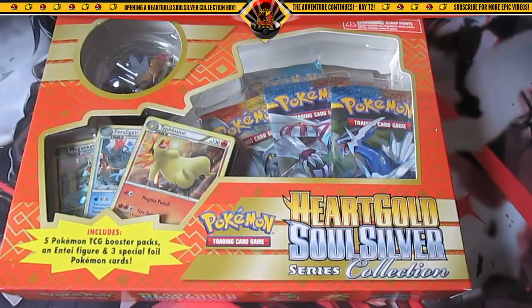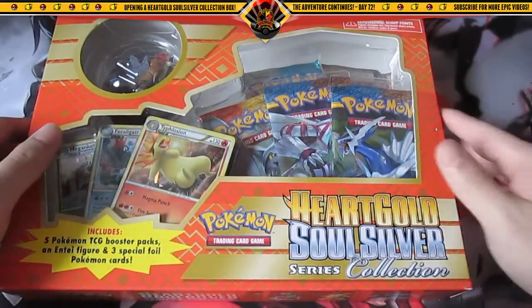Hey, what's going on YouTube, welcome back. Today I'll be opening a HeartGold and SoulSilver series collection box. This box includes five Pokemon TCG booster packs, an Entei figure, and three special foil Pokemon cards, so that's a pretty good steal if you get this for cheap.